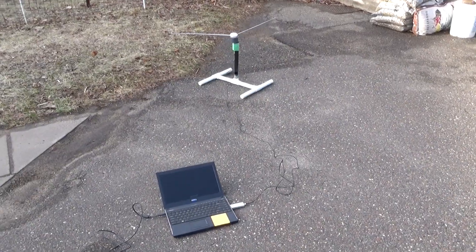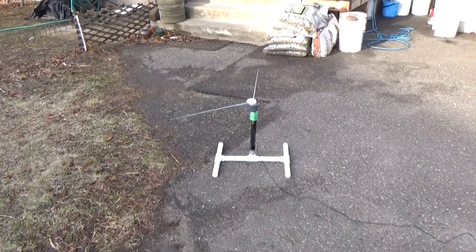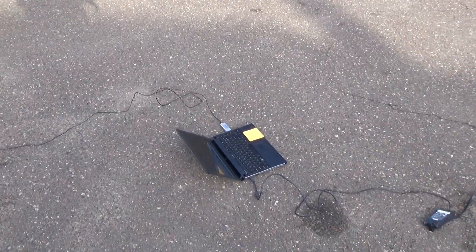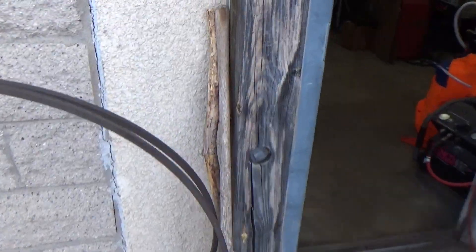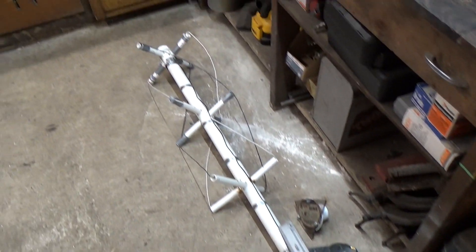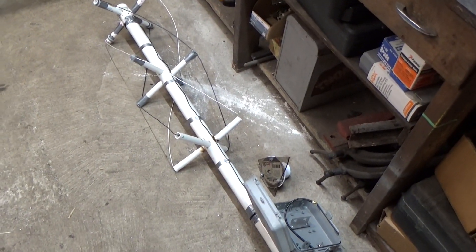If you saw some of my previous videos you might recognize what we're up to out here. We've got the homemade TV rabbit ears set up and we're listening for weather satellites. Now if you did pay attention to my previous videos you might be wondering where's my fancy QFH egg beater antenna that I made in a previous one. Well there was a violent windstorm and it fell off the roof, so it's a little smashed up. I need to rebuild it anyway — I don't think the tuning was quite right and it never quite worked the way I hoped it would.